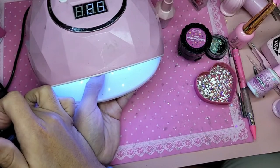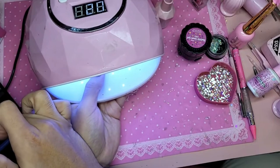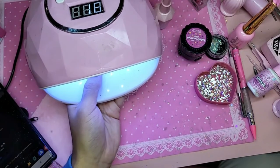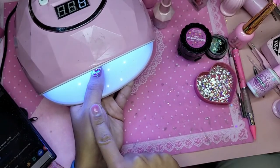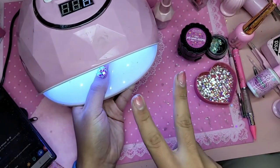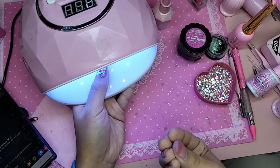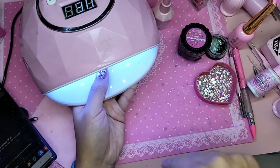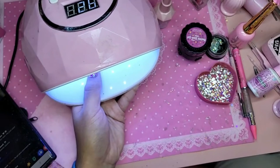Look how beautiful it looks inside the lamp! It's really important to always cure diamond gel for at least two minutes inside any lamp. When gel is on top of rhinestones, it takes longer to cure because the light has to penetrate all the way through and around the rhinestone, to get underneath and give a really rock-hard solid finish.